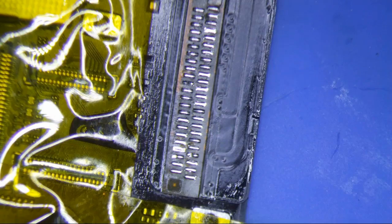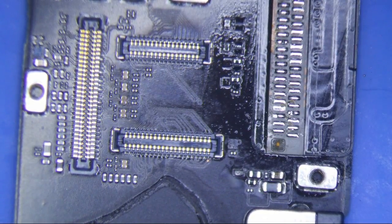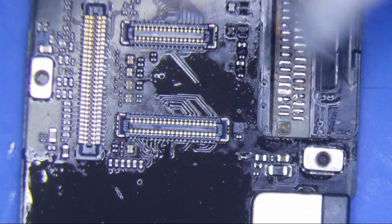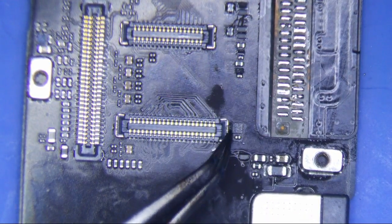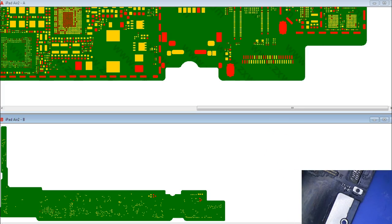There should be a black tape that you put back on there after it's been tested. Alright, so I'm just going to check some of these pads here just to make sure that this thing works well.